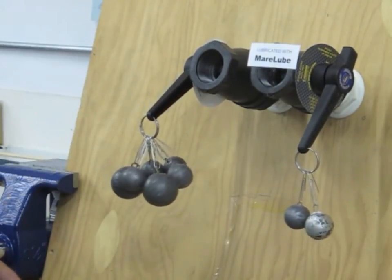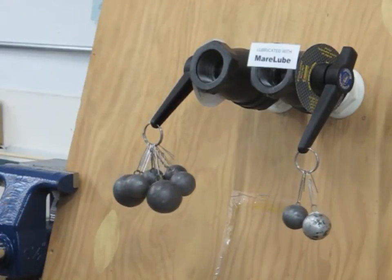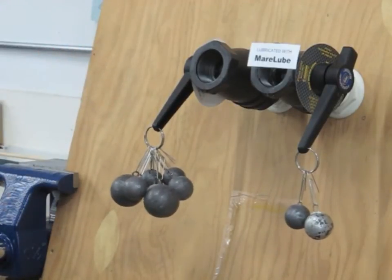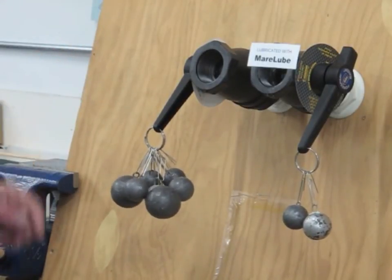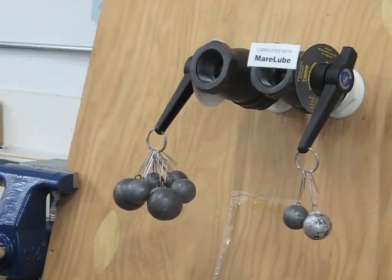So look at the difference in the amount of friction there is between a lubricated and an unlubricated valve. If you leave them that way, eventually you're going to suffer the same fate that our customer did, that had that shaft shear off within the valve.